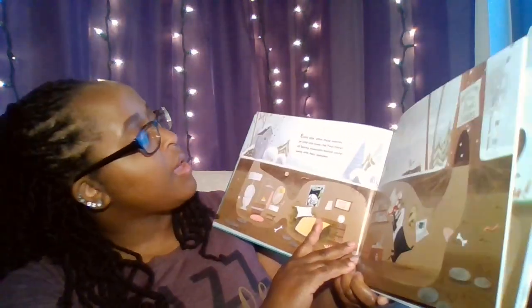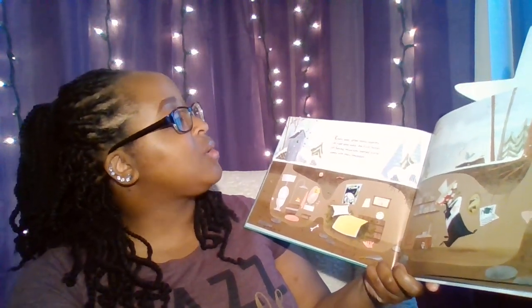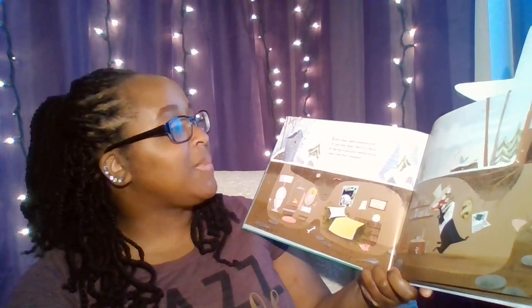Let's get started. Every year, after many months of cold and snow, the First Notes of Spring musicians melted winter away with their melodies.